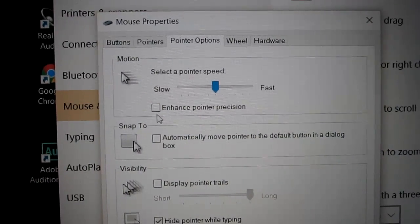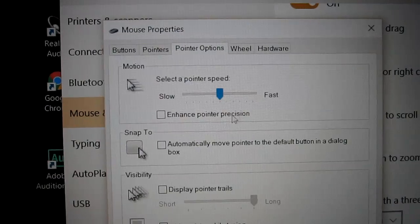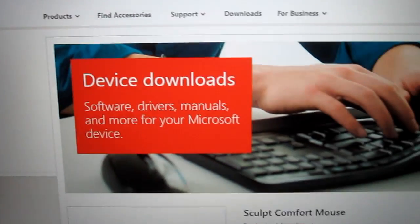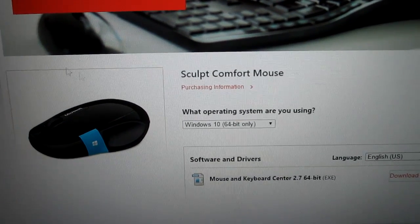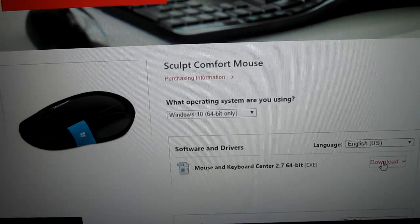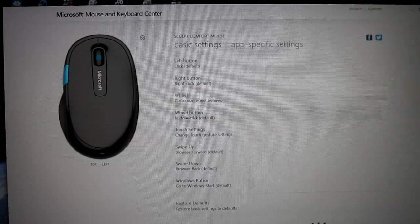In Mouse Properties, I had to uncheck Enhance Pointer Precision and it works a lot better. And on Microsoft's website, you can download the Mouse and Keyboard Center program, and it lets you customize the mouse and adjust all the settings.